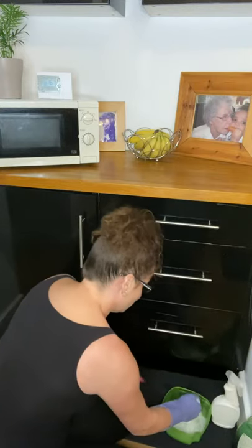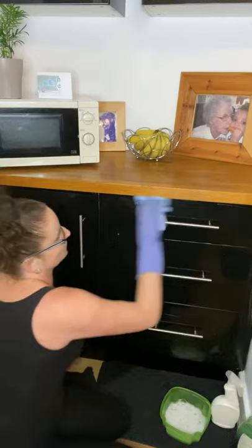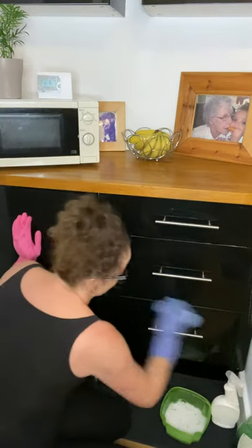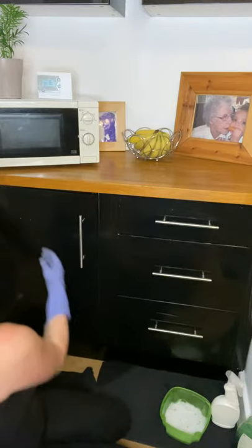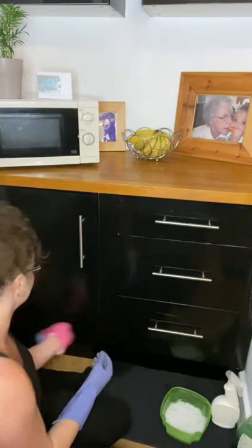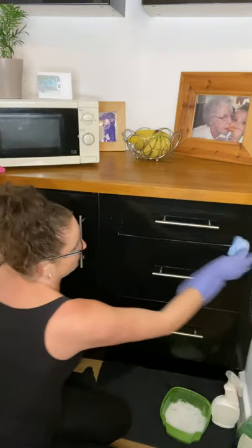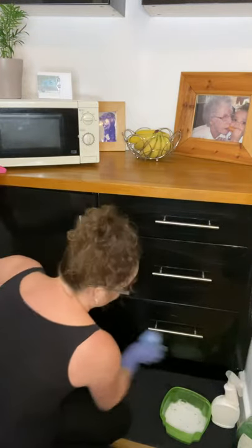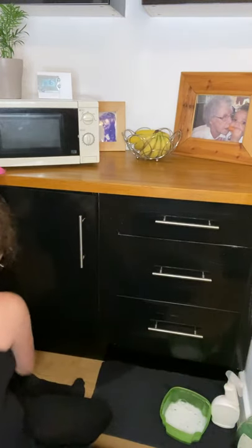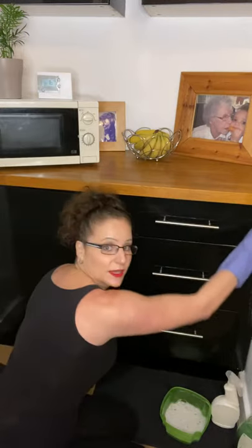Once you've given them a good scrub with your cloth, then just go over them again. Always work from the top down, especially on your last go over them, so all the bits will follow. Don't forget your little plinths below and down the sides.